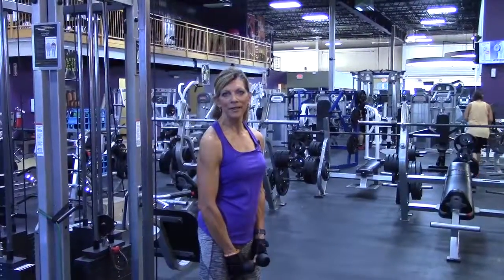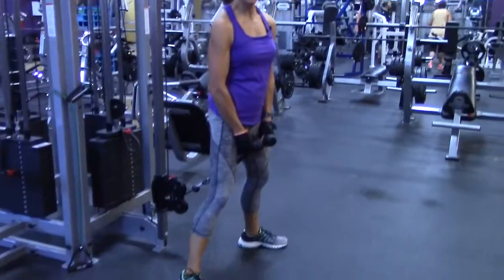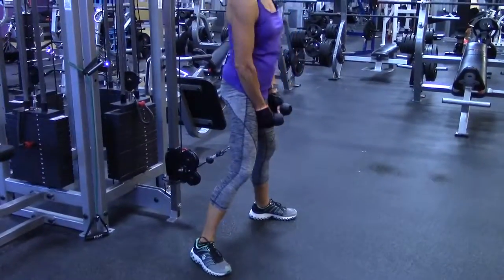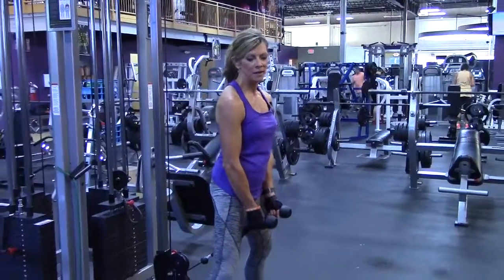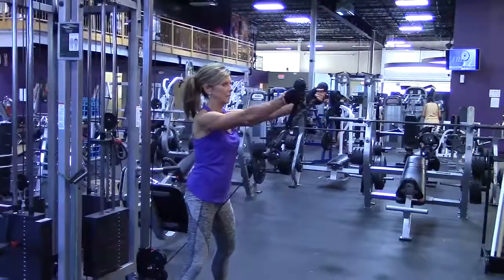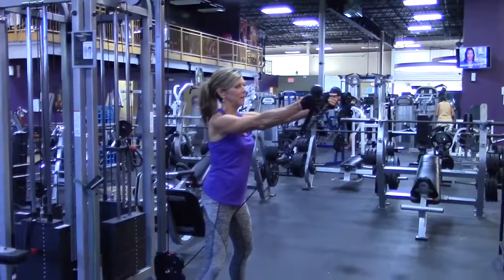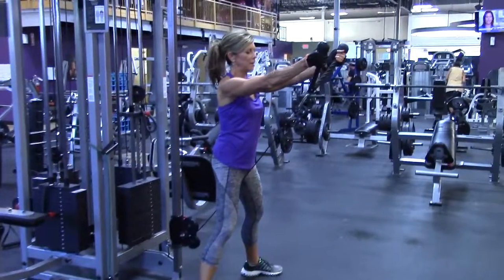I'm going to demonstrate the cable front delt raise using a rope. I'm using a fairly lightweight — I've got 15 on this cable. I'm going to spread my legs apart, step back, and come up right just a little bit above shoulder height and pause.